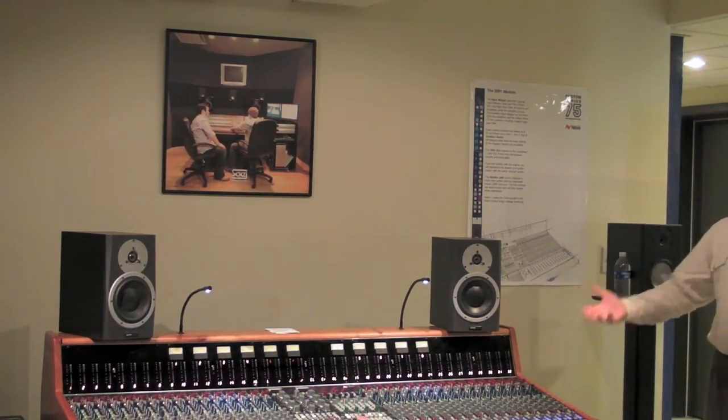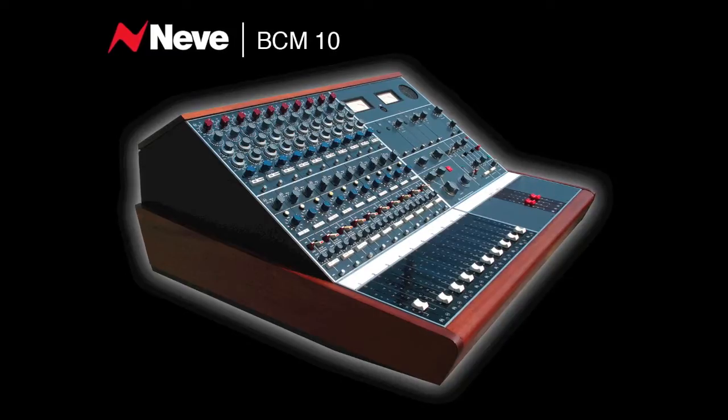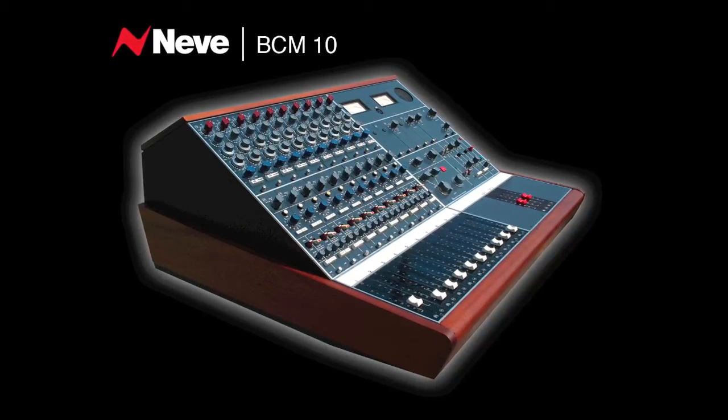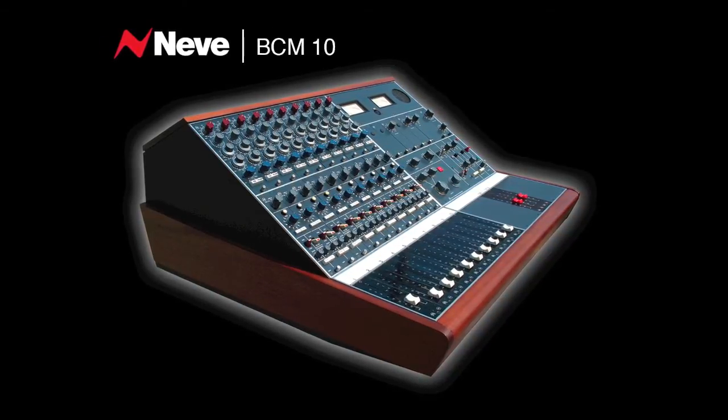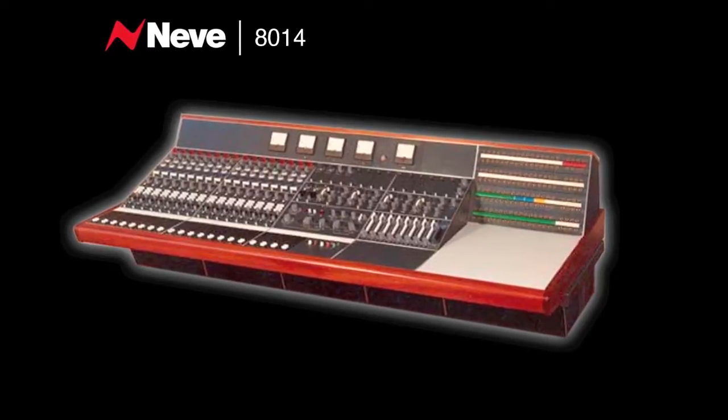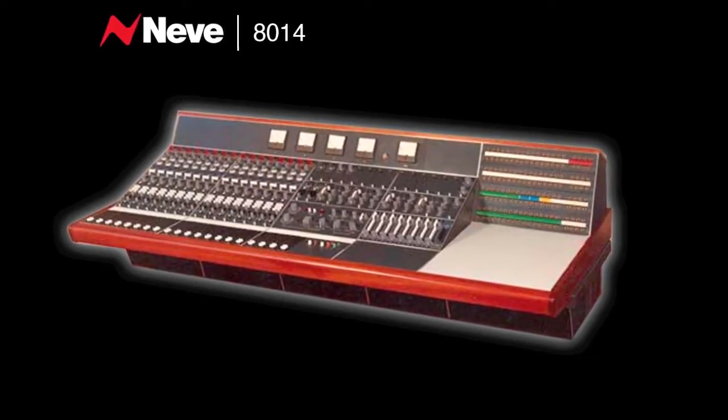The brief for this console when we started to design it was to capture the sound of the old Neve consoles from the 1970s. Who used a console like that? Most people? What's the number one thing about those? The sound. Would those two words sum it up? The sound.